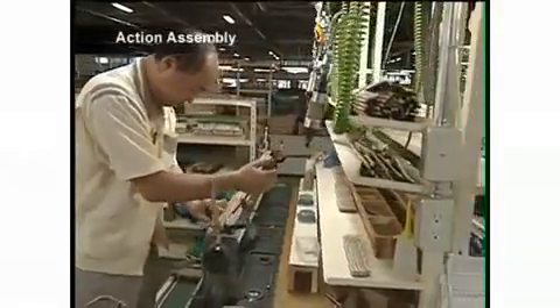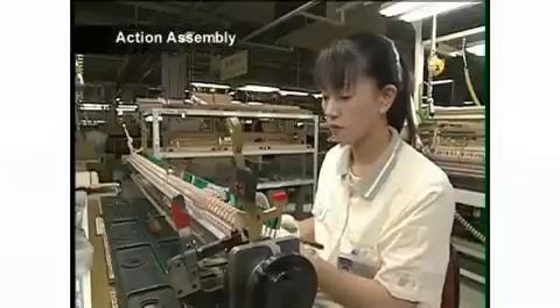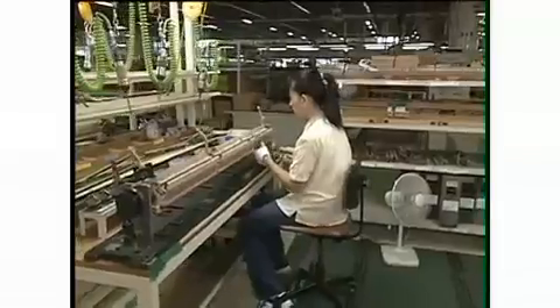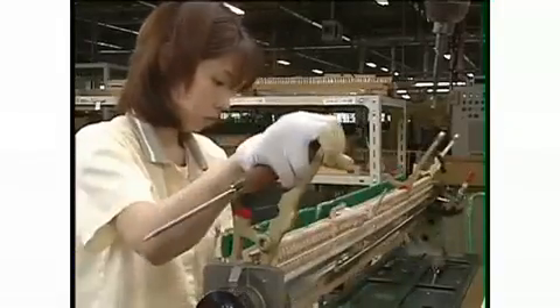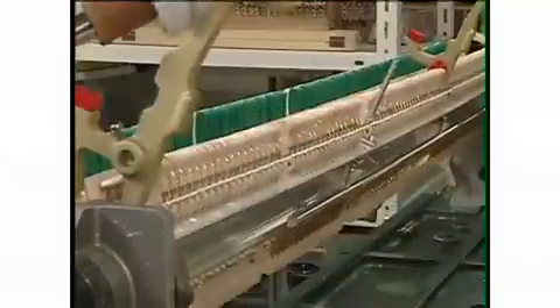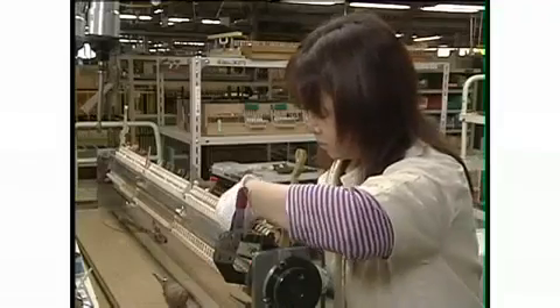For every key, there is an action mechanism consisting of over 60 precision parts, which transmits the movement of the key to the hammer. Yamaha makes every one of these parts itself. The action must move smoothly, regardless of any changes in temperature or humidity, and is made using a combination of precision processing carried out by robots, and careful finishing in the hands of craftsmen.